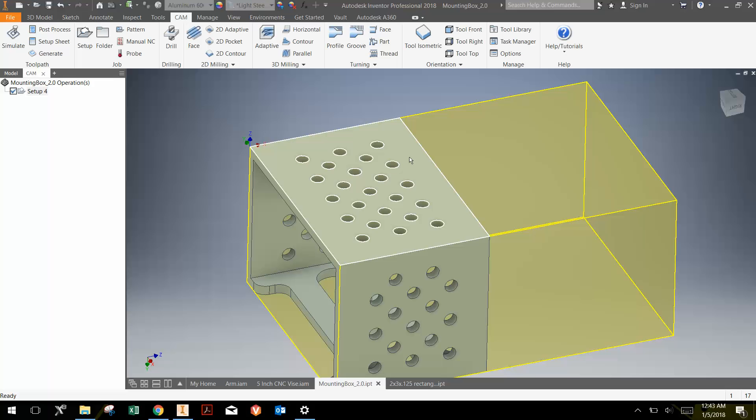If you orient the part incorrectly and run the wrong operation on the wrong face, you just mess up the part. We found that this works pretty well. The first thing I want you to do is change this setup, whatever number it says there, to op one and rename it to op one for operation one.